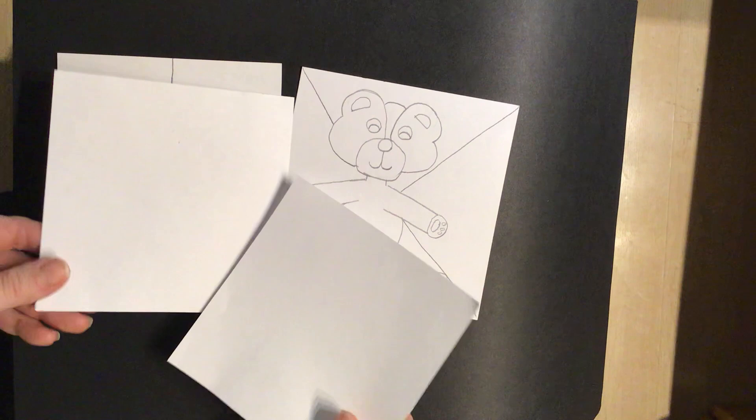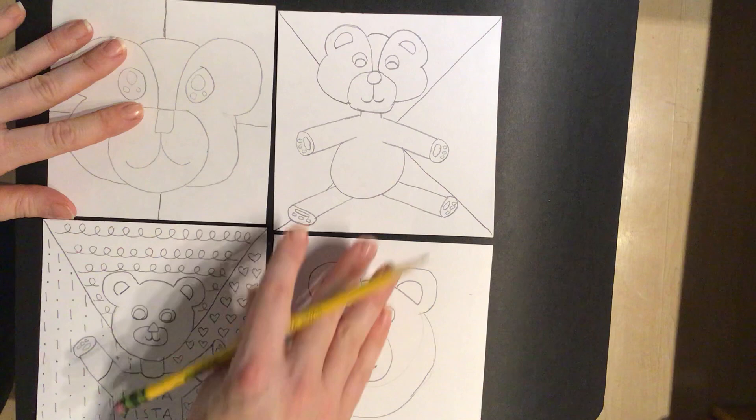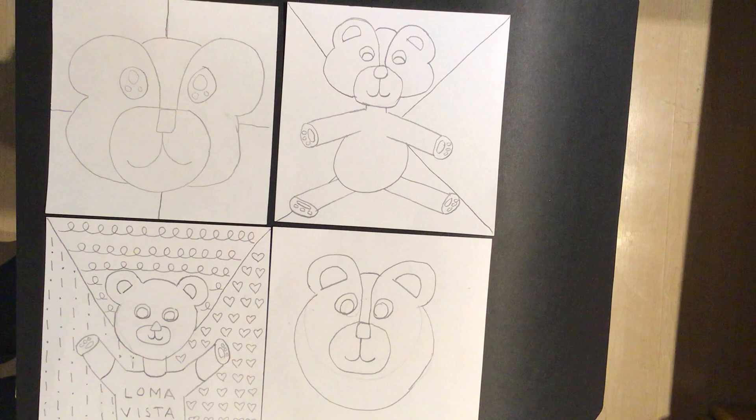We are going to be using black Sharpie and either colored pencils or color crayons to finish up the lesson. You guys did awesome — I know this is a lot of work. You can do this over the next few days. Take your time, have a good time, take breaks when you need them. The most important thing is that you're having a good time and creating beautiful art that you're proud of. We will see you next time — bye!